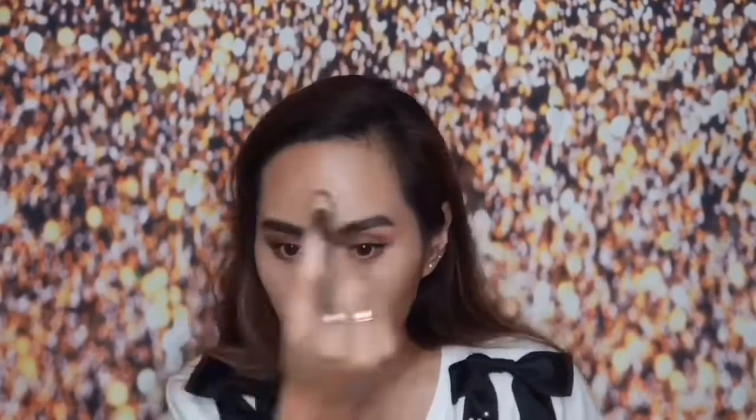I'm done curling my lashes and I already put my mascara — I am using my Heroine Make Mascara. Next will be contouring. I will be using my NARS Diffusing Bronzer in the shade Laguna. I'm just going to get an angled brush, and then I'll blend the contour out with a fluffy brush — blend, blend, blend.